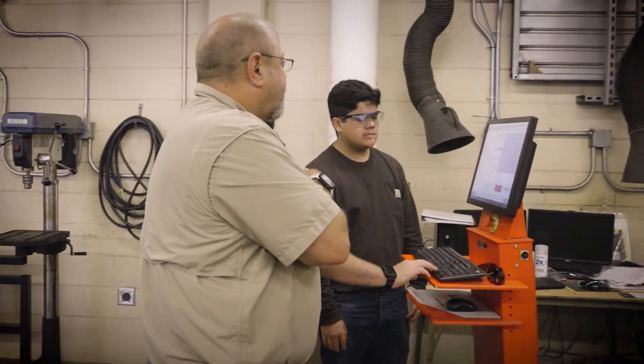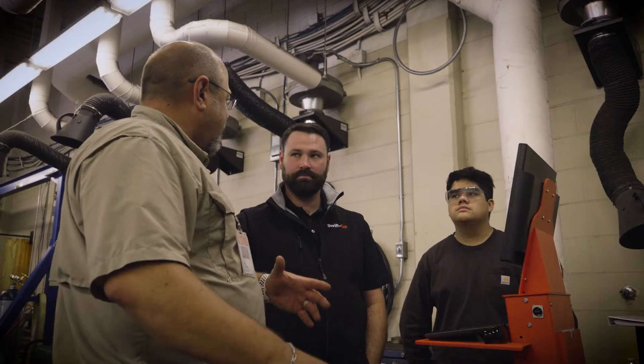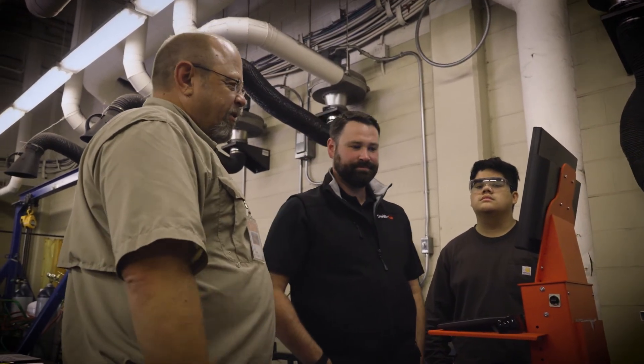There's nothing better than having a question and being able to get a hold of a technician — that is peace of mind. It's over the top; as good as the best customer service I've ever had.